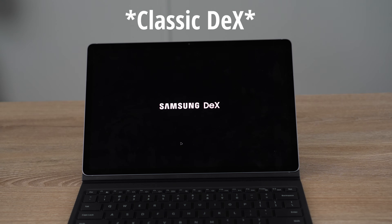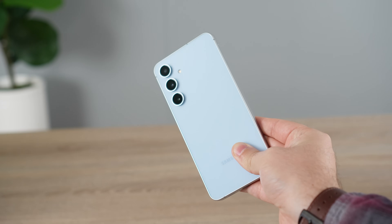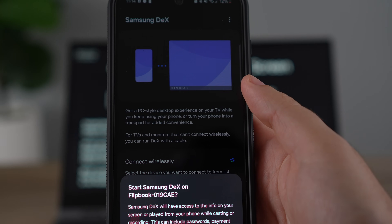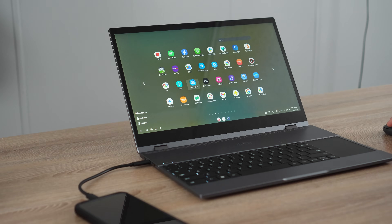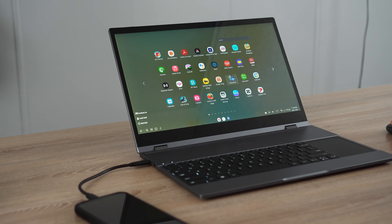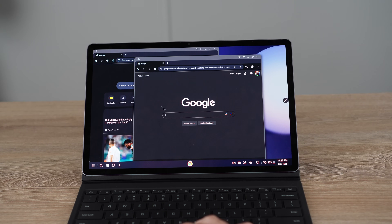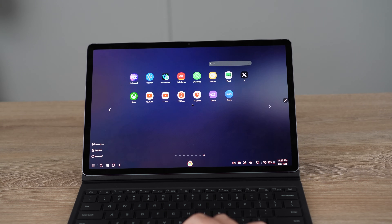Today I want to talk about Samsung DeX because there are a lot of people out there with Samsung Galaxy smartphones, especially something like the Galaxy S24 FE, and you may be wondering if this phone can replace your laptop. If you want to use Samsung DeX and use your phone as a laptop replacement, we have to talk about what accessories can help with that process. We'll also cover tablets like the Tab S9, Tab S10 Plus, or Tab S10 Ultra, and what the limitations are.